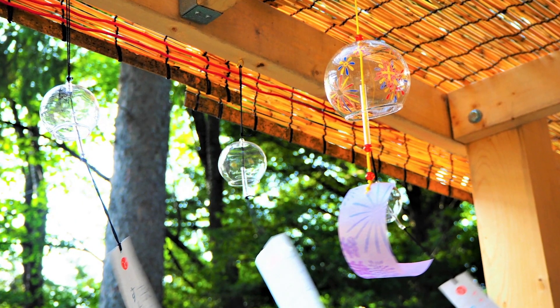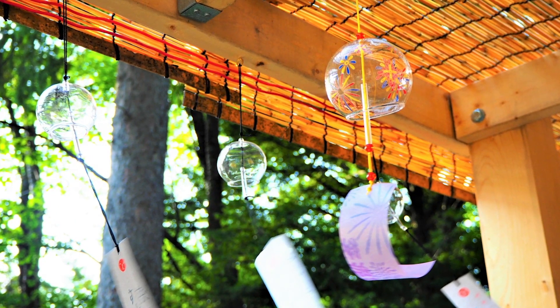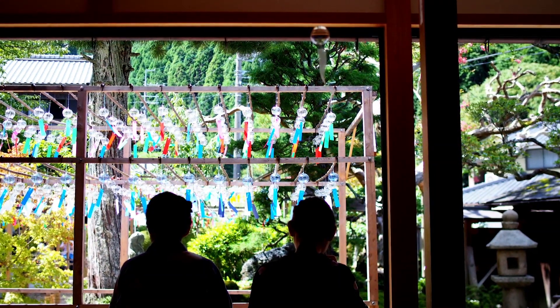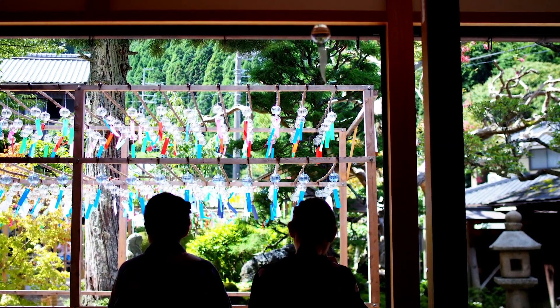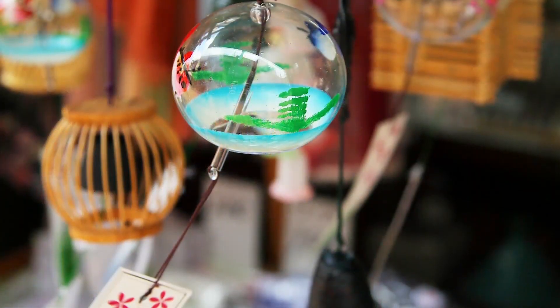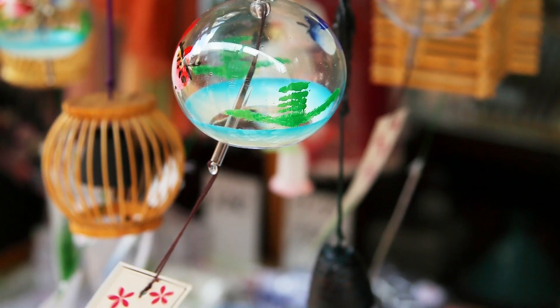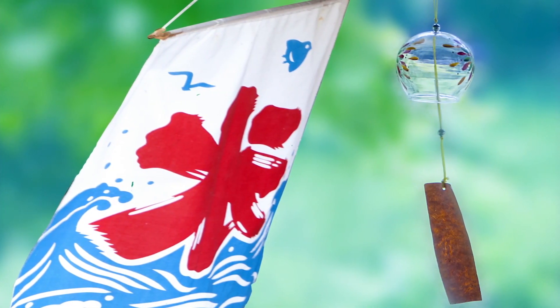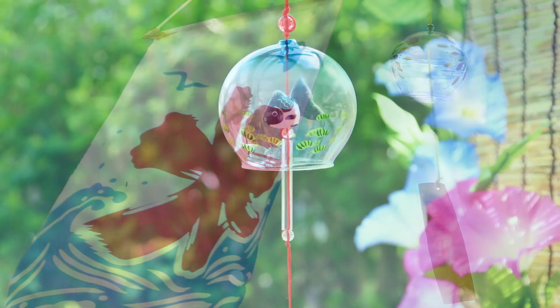This small windbell is one of our traditional products in Japan, which reminds us of the summer. This small windbell is made of glass or metal. You basically hang it on the window or under the eaves and make it ring by the breeze of the wind. Japanese feel a sense of relaxation and bring back memories when we hear this gentle and cool sound.